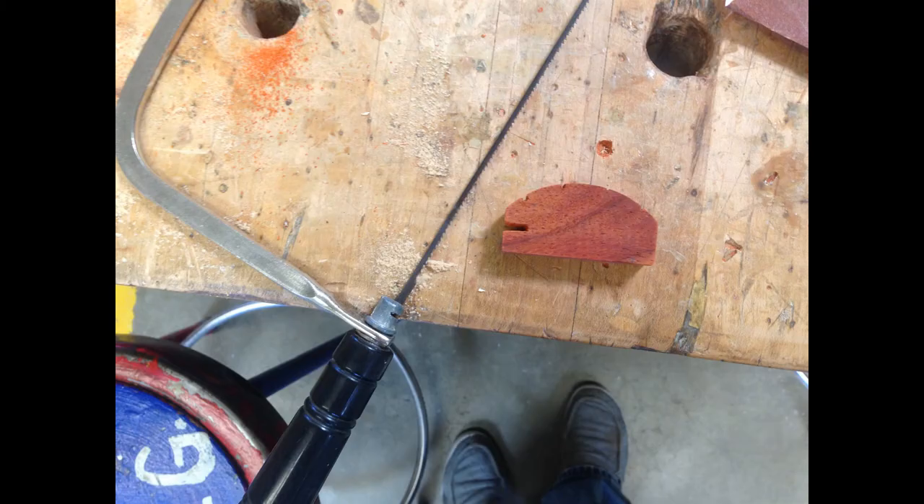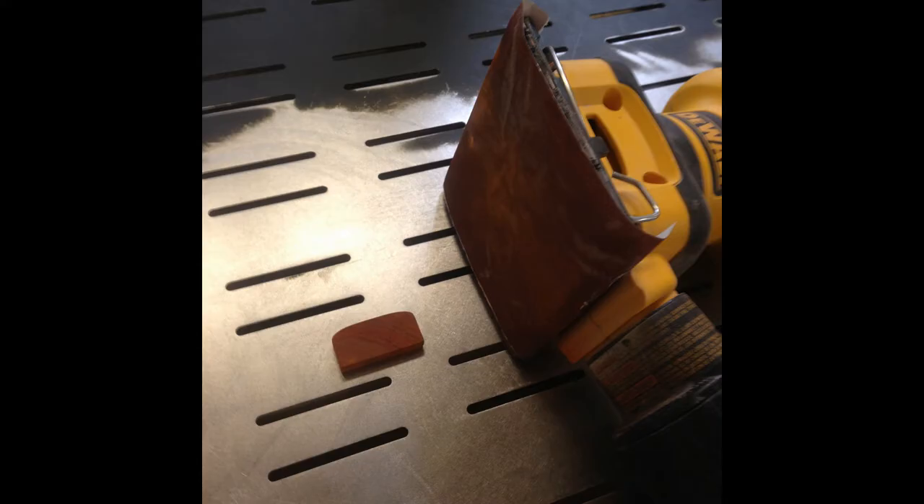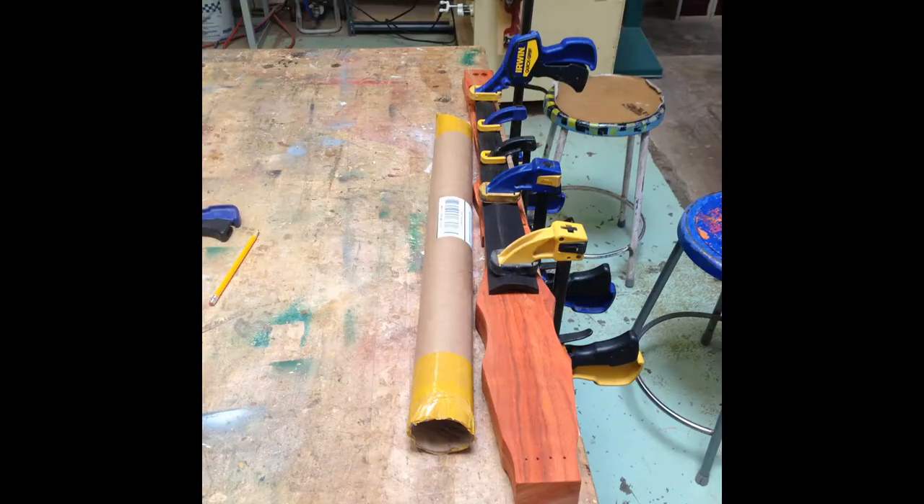I also made a groove inside for my wingslot pickup. This little thing was to align the strings from the tuning head all the way down the fingerboard to the bridge. And that is my fingerboard going to the neck.